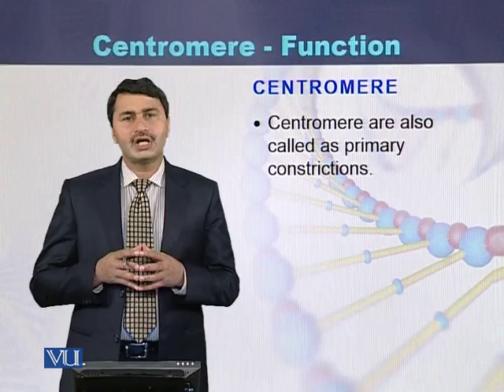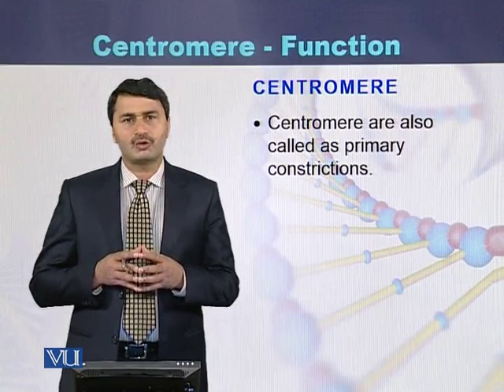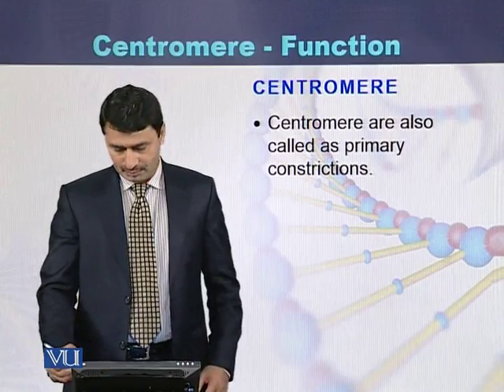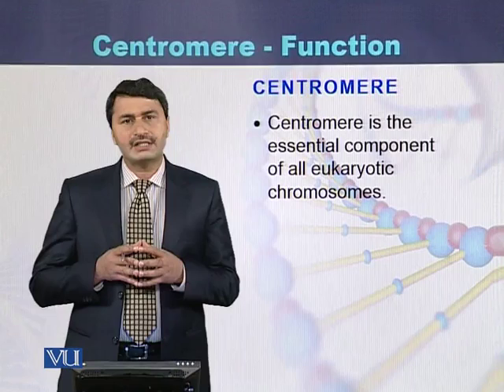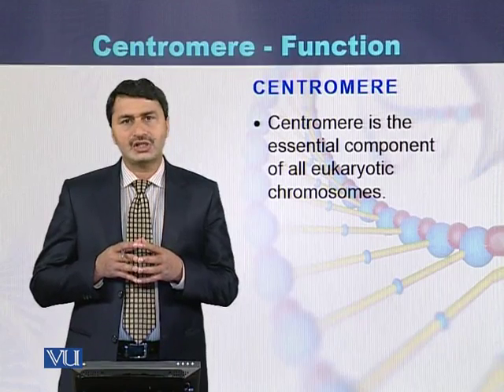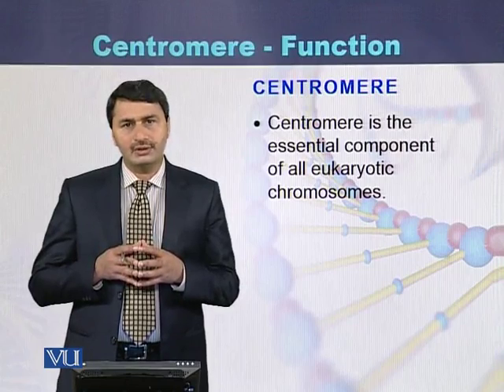Centromeres are also called as primary constrictions of the chromosomes. Centromeres are the essential component of all the eukaryotic chromosomes.